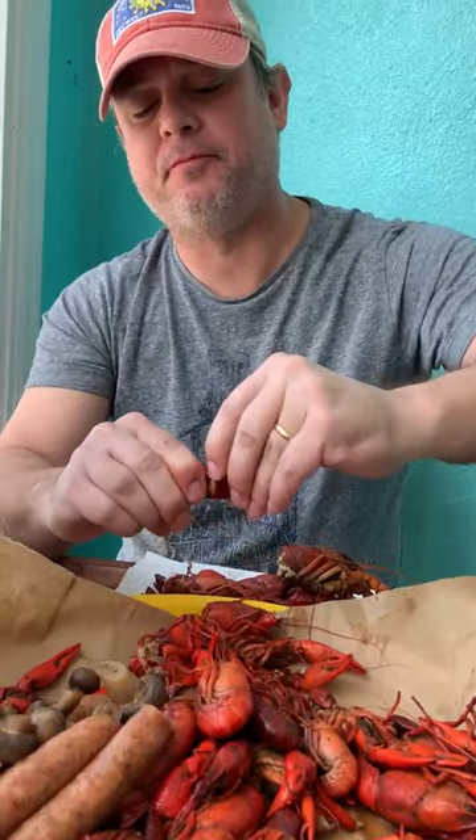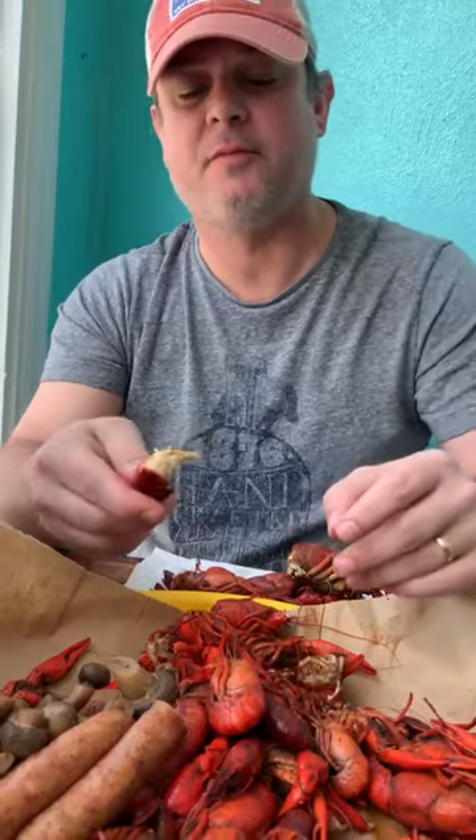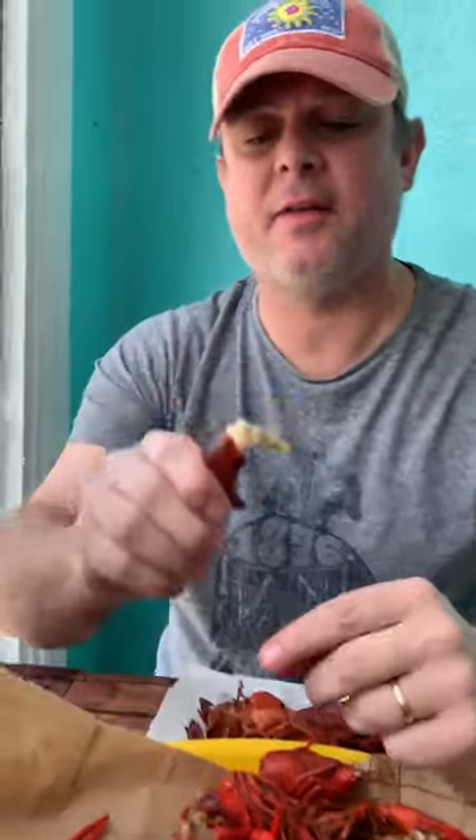So you got the tail here. You kind of peel this first piece of the tail section. Now you got the meat exposed. Put it through your teeth, pinch the tail, and pull. And that's it — that's how you eat crawfish.